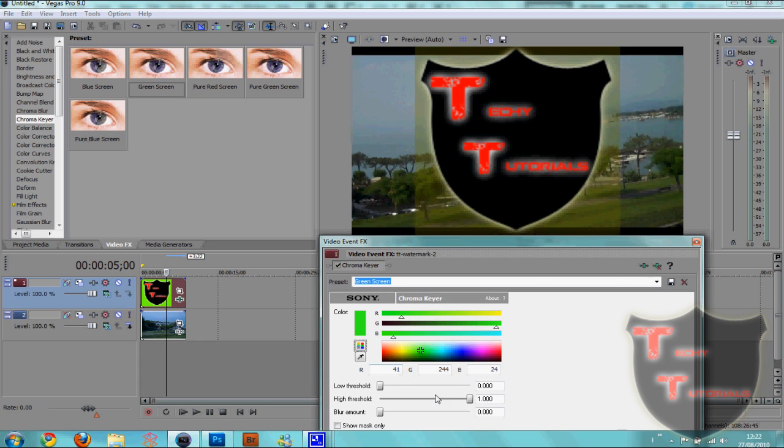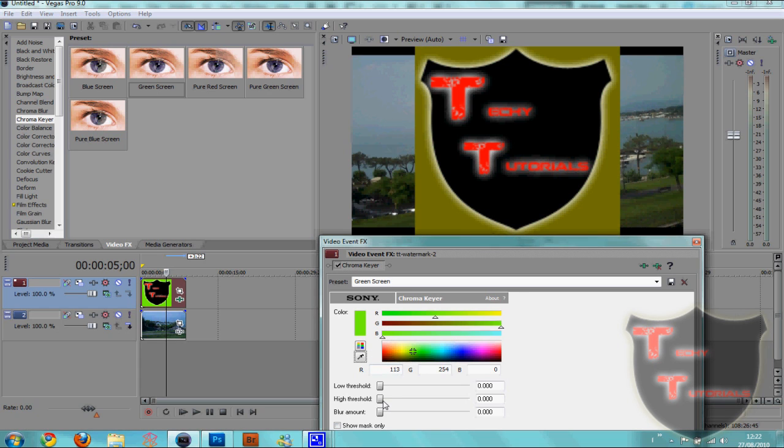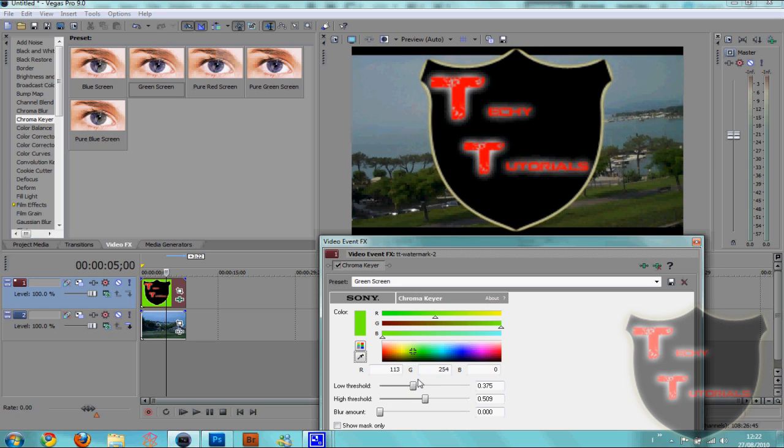Now we put in the green background so we can actually chroma key it out. You're going to drag down any one of them and we're just going to reduce the threshold and choose a completely different colour. Then get the eyedropper and select our green. Now we just move up the high threshold, and you can adjust the low threshold also if you'd like to, and keep doing that until you get the results that you want.